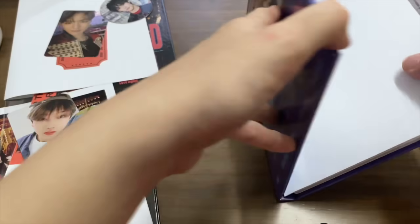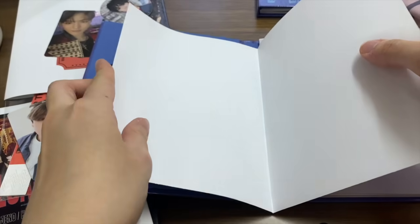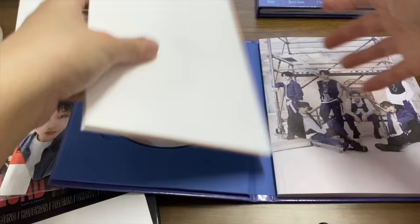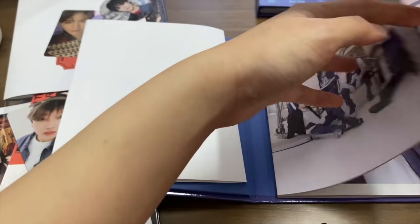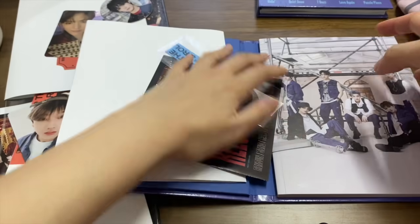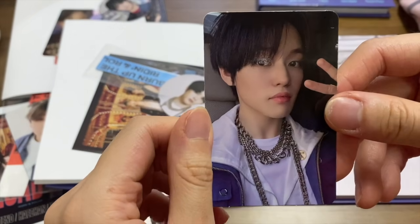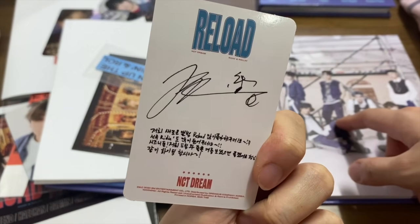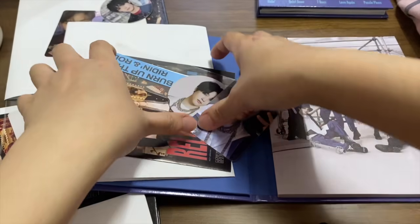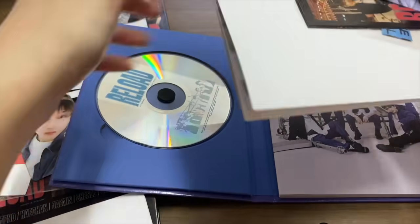Now the Rolling version — let's see the poster first because the photo card is inside the photo board. This one is Jaemin. Jaemin poster again! Circle card — Chenle again. I got a lot of Chenle. Chenle photo card too — this one is so good, I really like his black hair, as I talked about in part one. Also got a headband again — I need to take a ticket seriously.